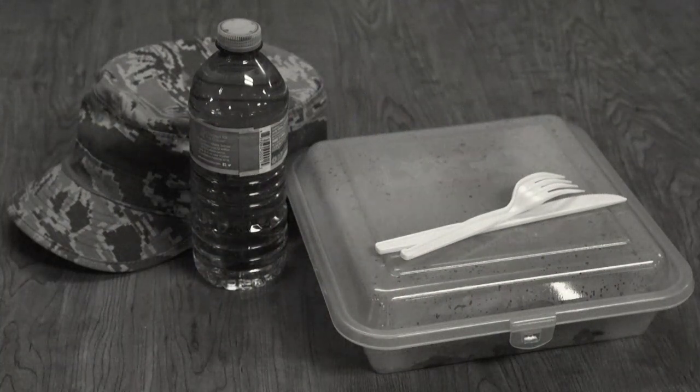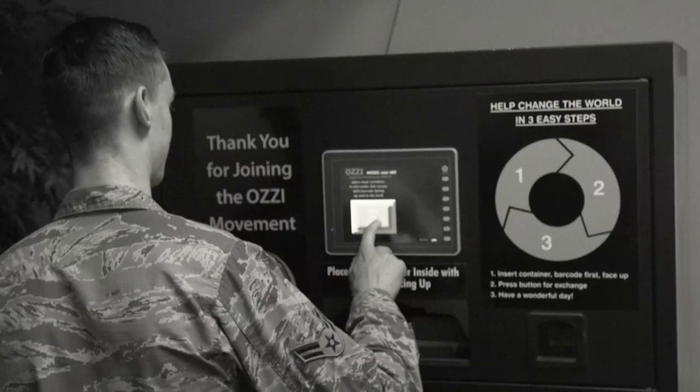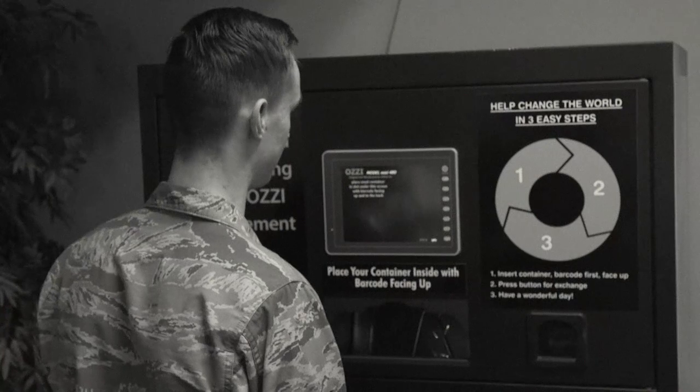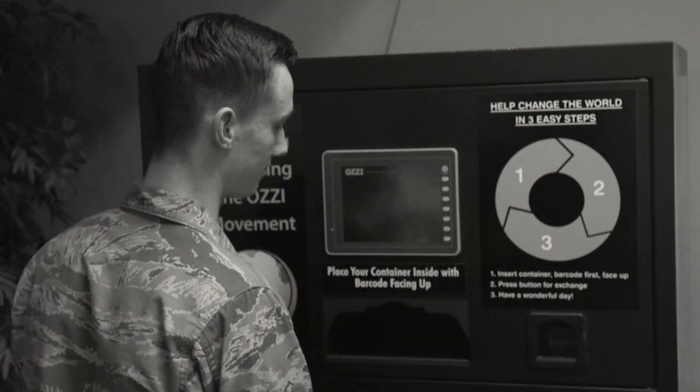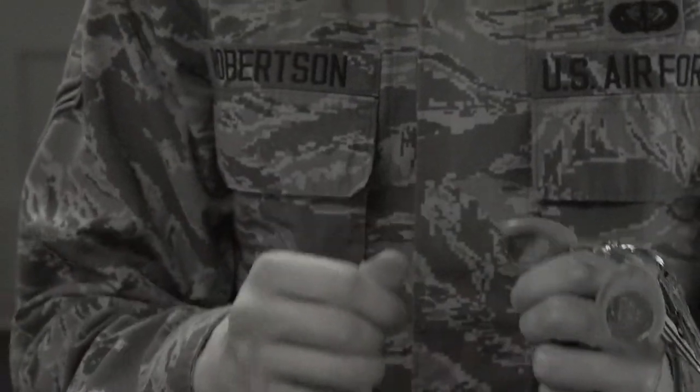When returning your box, simply place your container in the machine with the barcode facing up. Press the button for your token, and take your new Aussie token from the slot on the machine. You may then attach it to the provided keyring for convenience.